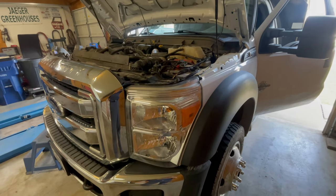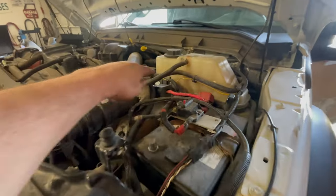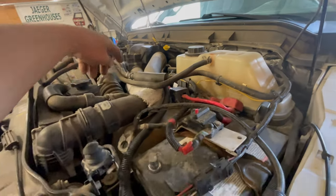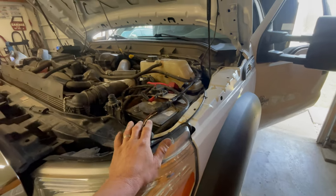Hello everyone. You might remember this truck from a video I made previously about a battery light coming on at times. That's when I replaced a yellow wire that goes from the alternator to the PCM. That fixed our battery light concern, but now we have a different problem.